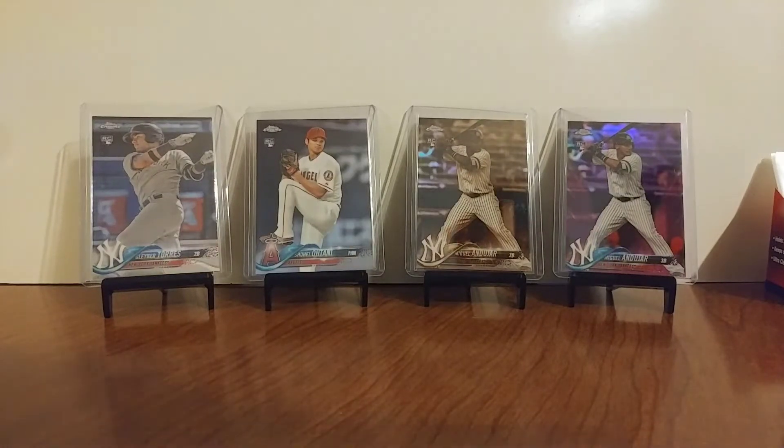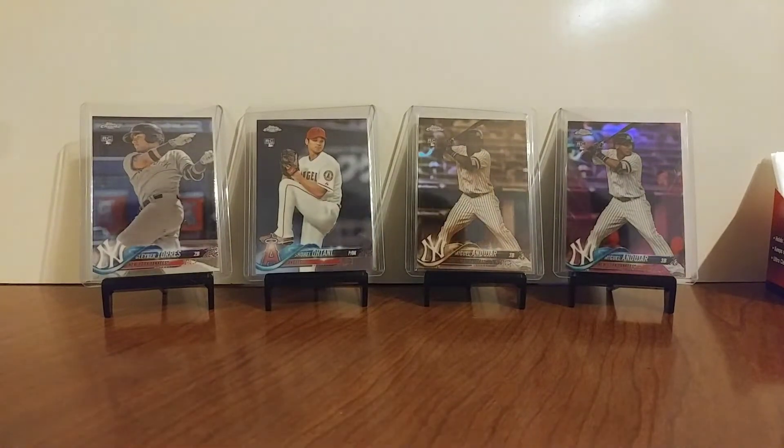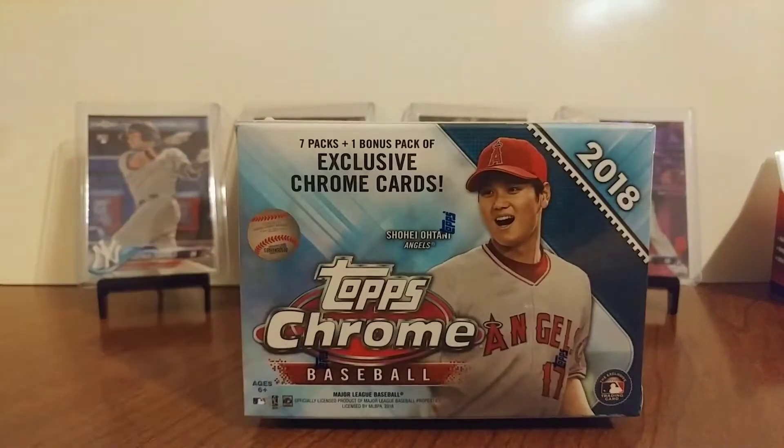What's up guys, Bill's Fan86 here. I've got one box of 2018 Topps Chrome to open again. Love this stuff.